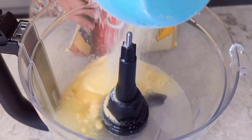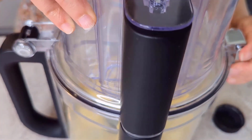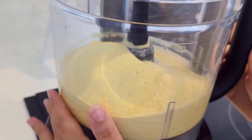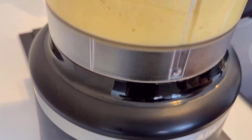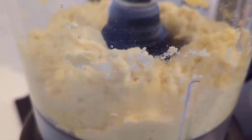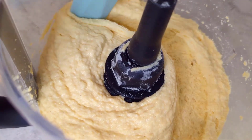Here I'm putting semolina and some water in. As you can see, it came out pretty well.